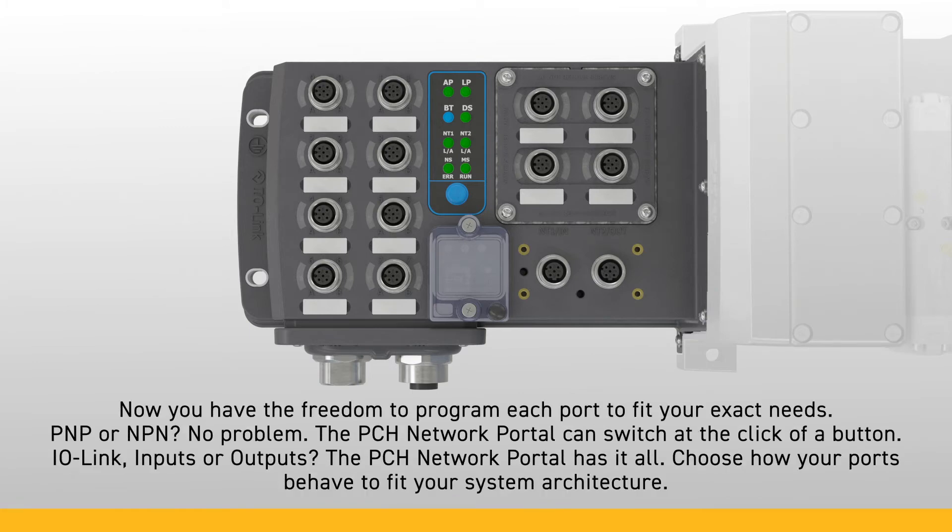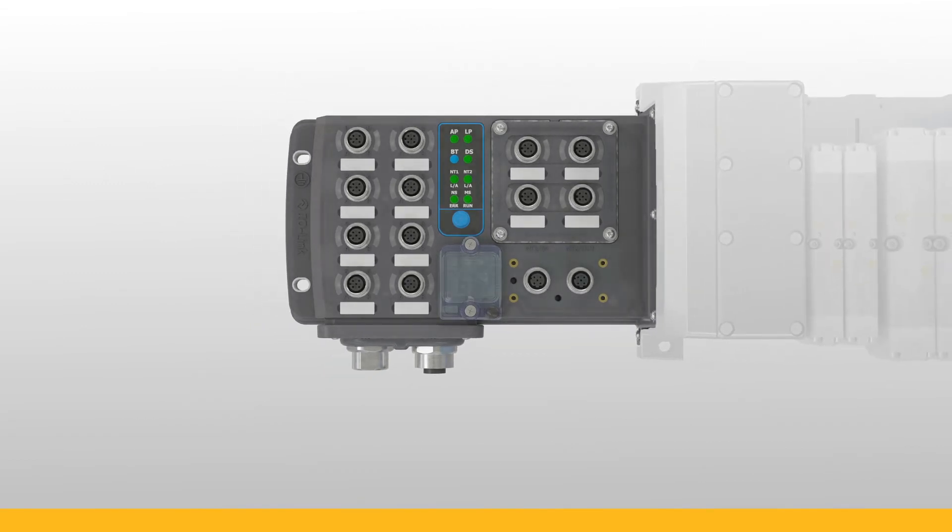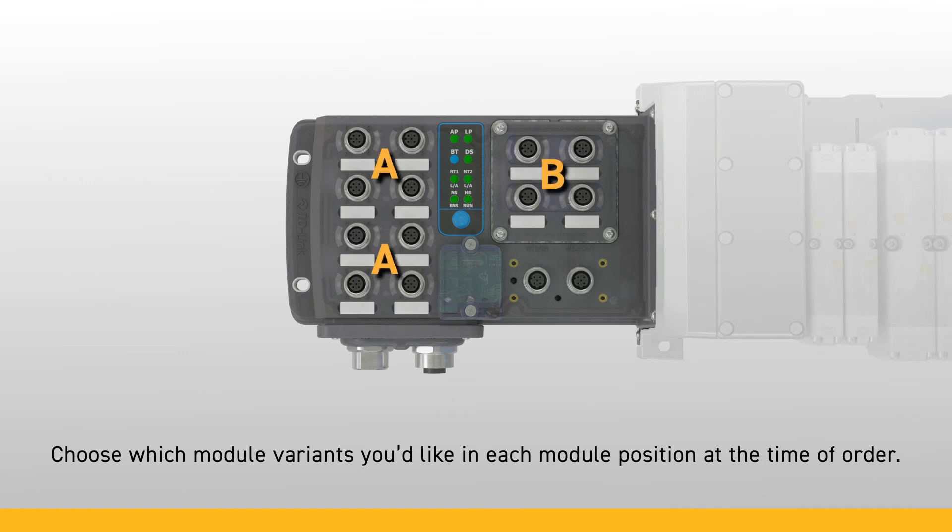Now you have the freedom to program each port to fit your exact needs. PNP or NPN? No problem — the PCH Network Portal can switch at the click of a button. IO-Link inputs or outputs? The PCH Network Portal has it all. Choose how your ports behave to fit your system architecture. The PCH Network Portal gives you unprecedented flexibility to choose how your communication module behaves. Choose what combination of module variants you'd like per your application. A blanking plate is available as well for applications requiring only eight ports.